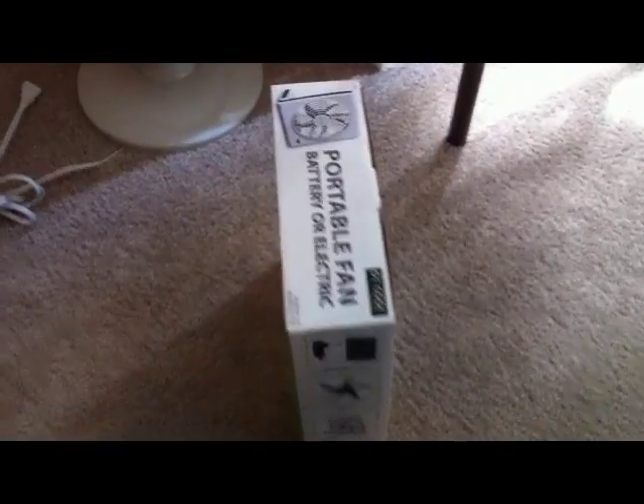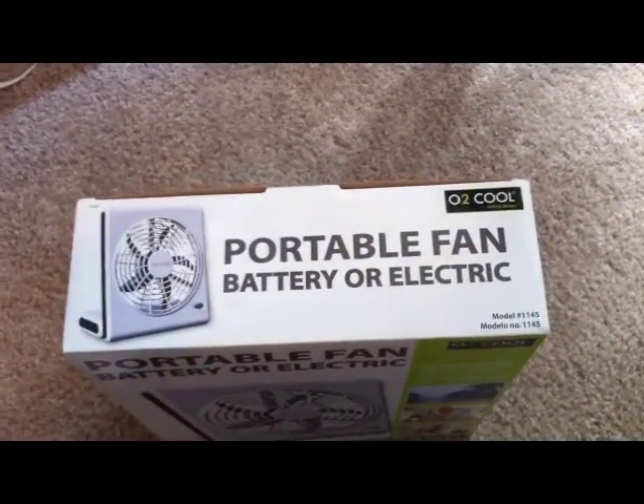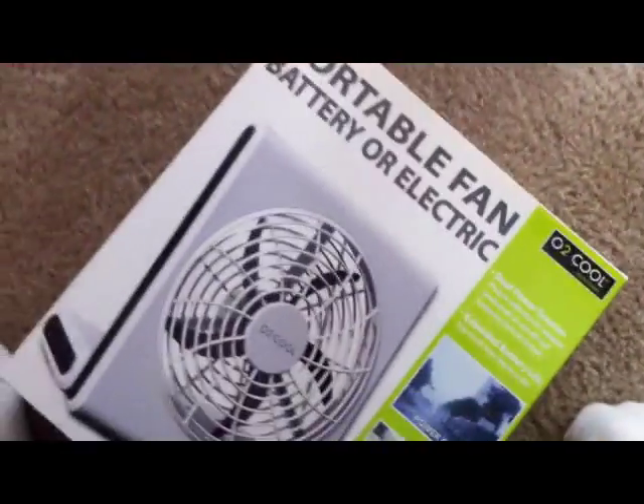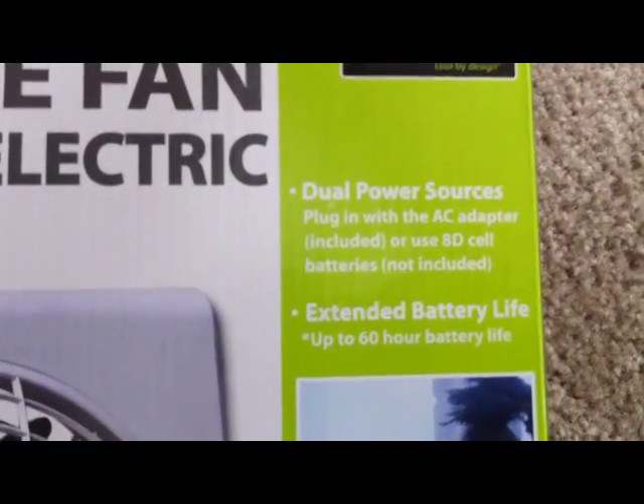Hello, 9 here. I'm just going to do an unboxing of the portable fan — electric, battery, pro fan. Dual power source: plug-in with AC battery or AA cell batteries.